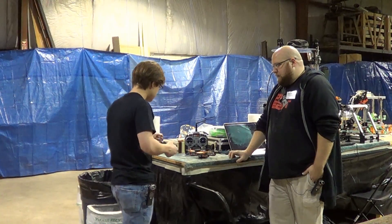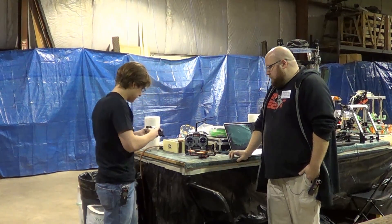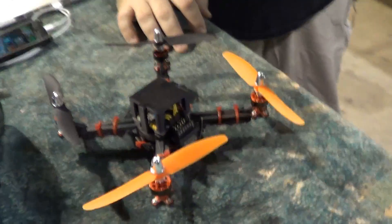So the blades were purchased but everything else was printed, right? Other than the motors and electronics, yeah. All the plastic parts on here except the blades — the props were printed.